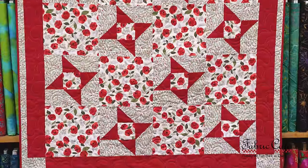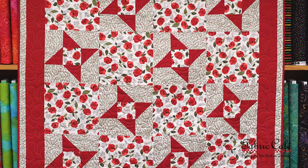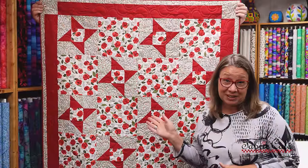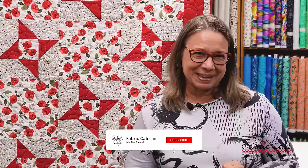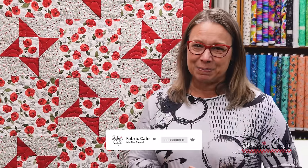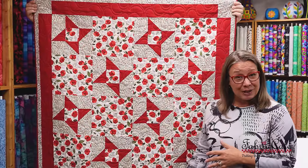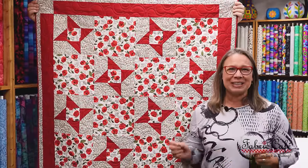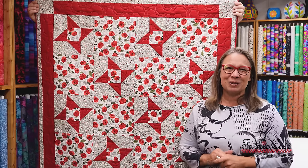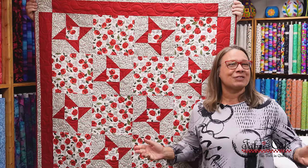Tada! It's all done! We've got the binding on and it turned out amazing — I'm so happy with the way it turned out. We sent this one to the longarm, but just to let you know, we're going to be doing a video just for you to show you some alternative quilting methods, which will be really cool. So be sure to like and subscribe so you don't miss that episode. Let me know if you have any additional thoughts or questions about the Friendship Star in the comments below — we really appreciate it. It's Fran Morgan with Fabric Cafe, and thanks for sewing along with me.